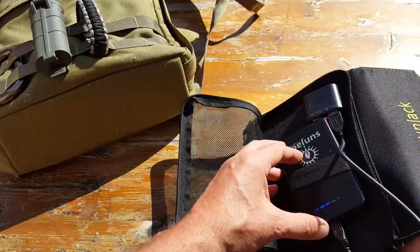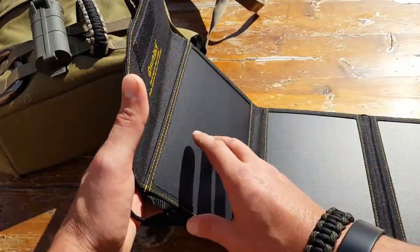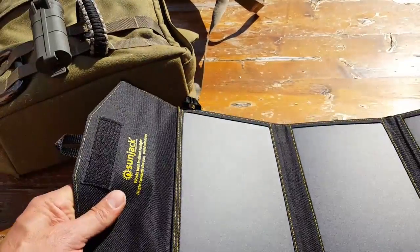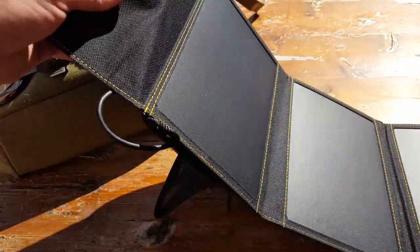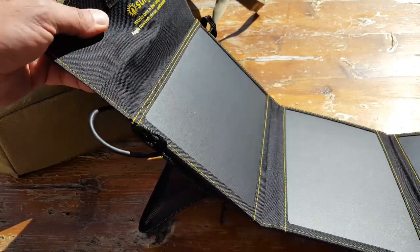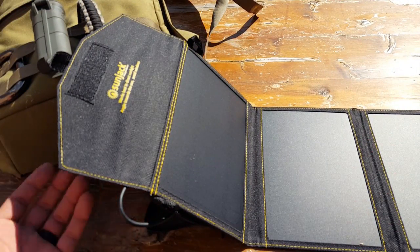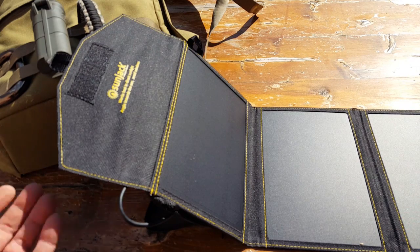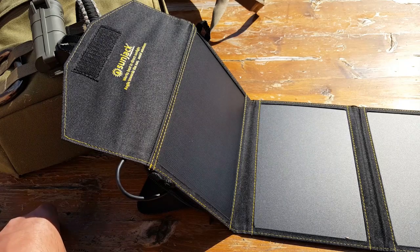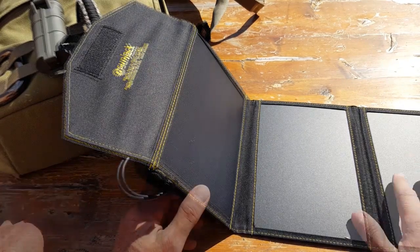Make sure the devices actually being charged — whether the power bank, phone, or tablet — are kept away from direct sunlight. Use the little pouch to secure them and keep them in the shade. Try to leave some space below the panels if possible for airflow, which helps keep everything cool. Monitor your devices regularly; touch them to make sure they're not overheating. Electronics can go bad, and the last thing you want is some kind of failure or explosion in the field that ruins your gear or, worse, causes injury.